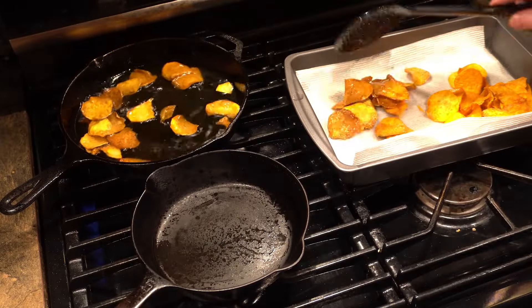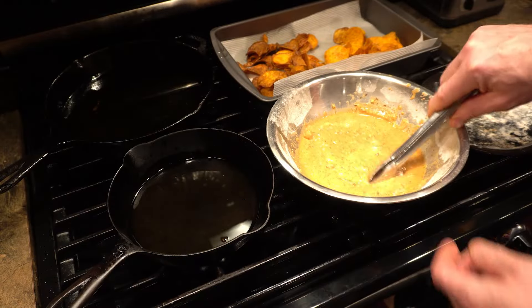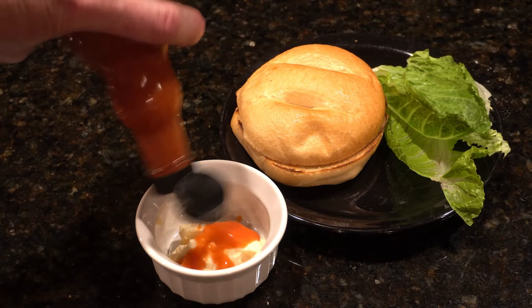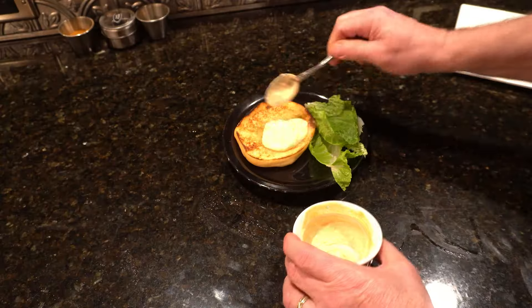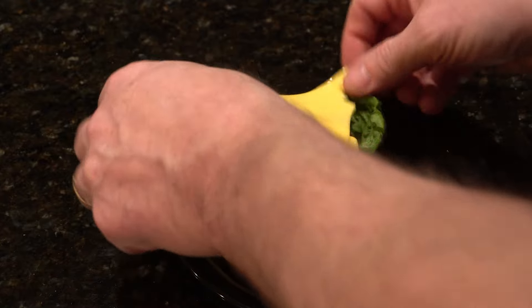Out comes the last of the chips and we'll move some of the hot oil into pan number two. In goes the chicken. While that's cooking, we'll add a little more hot sauce to some mayo. A couple slices of cheddar.